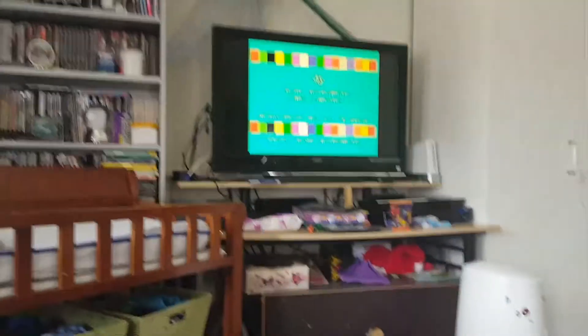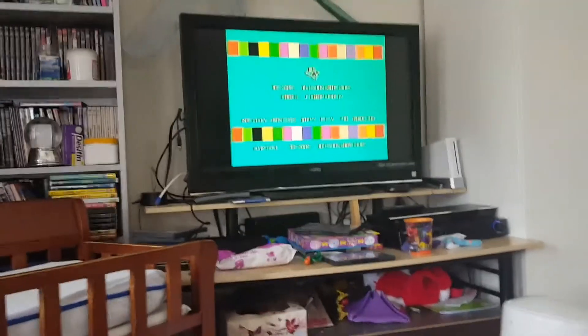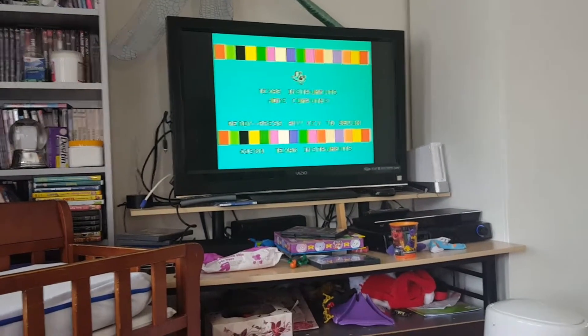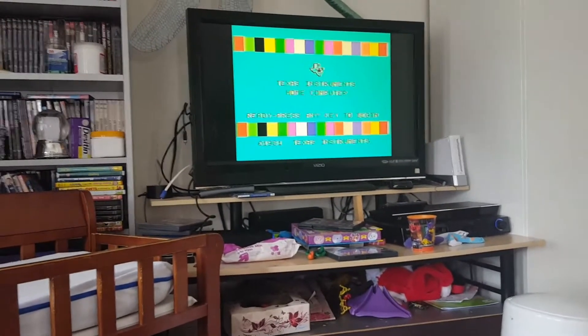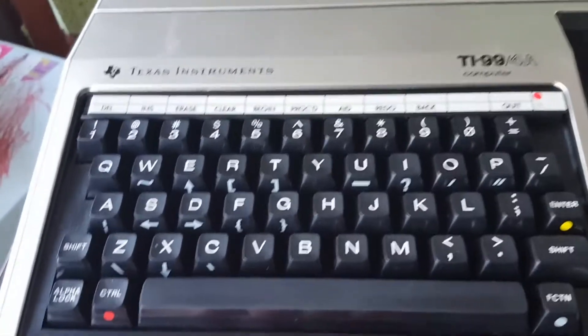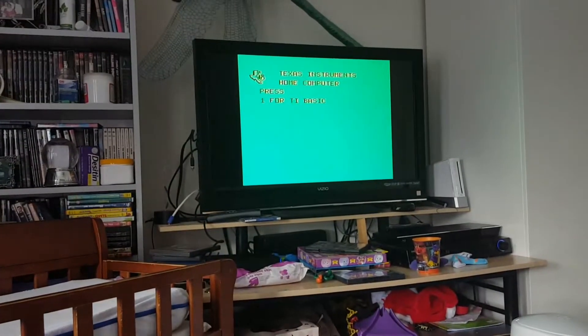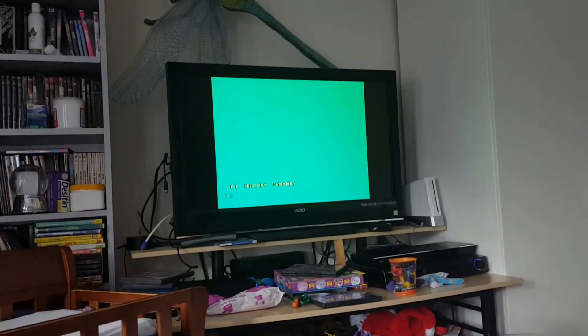The light is lit and — there we go! Texas Instruments home computer ready, press any key to begin. Copyright 1981 Texas Instruments. I'm looking for the any key — let's try this one. Press 1 for TI BASIC. TI BASIC ready. 10 print...